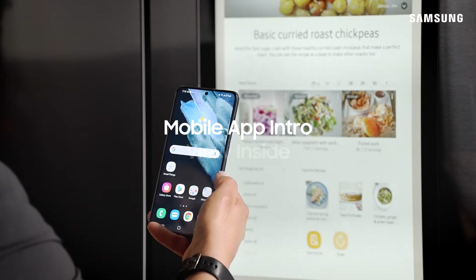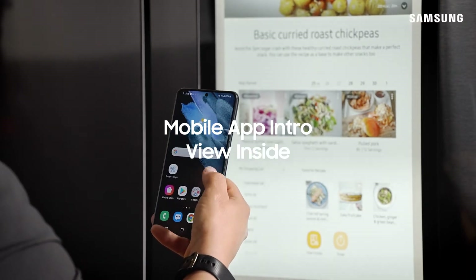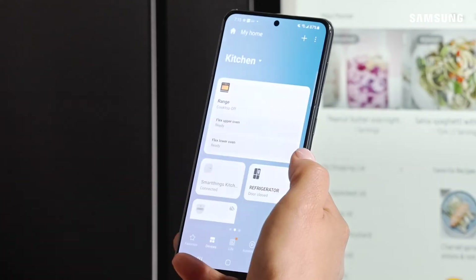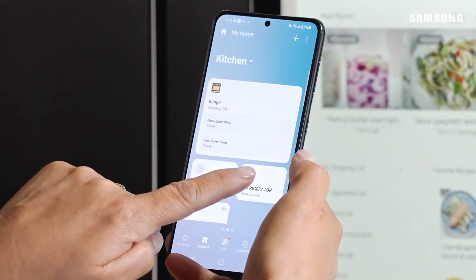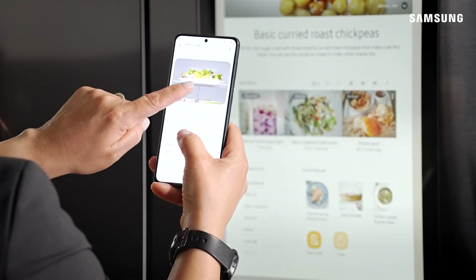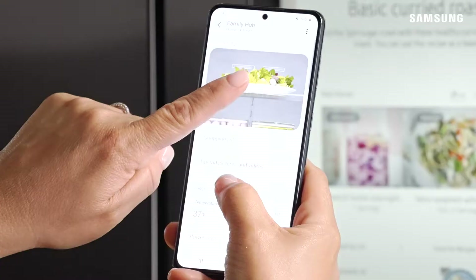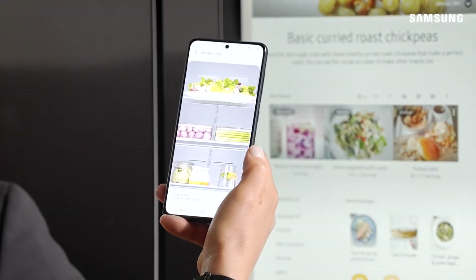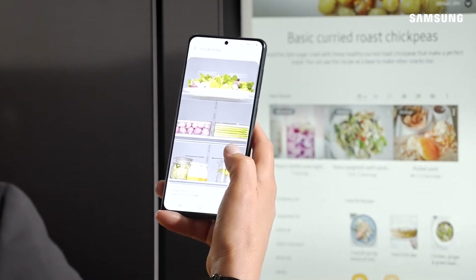You can control and monitor your Family Hub refrigerator from your smartphone. Let me show you how. Start by tapping on the SmartThings app, going to your refrigerator service card, and then you're going to see 'View Inside' at the top of the card. Tap on that to see inside the fridge, and now you can always tell what you have or don't have, especially when you're at the market.